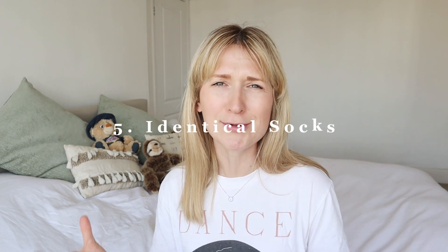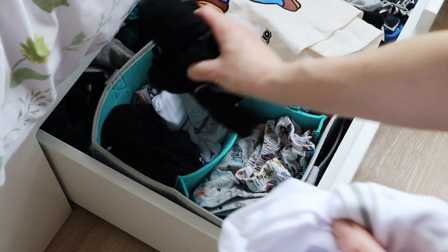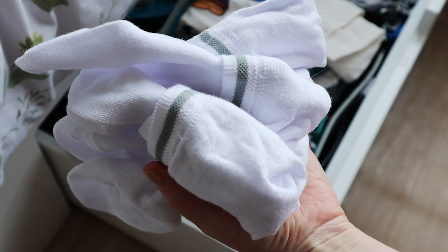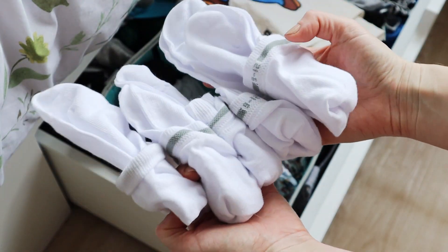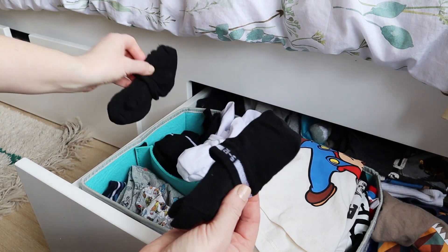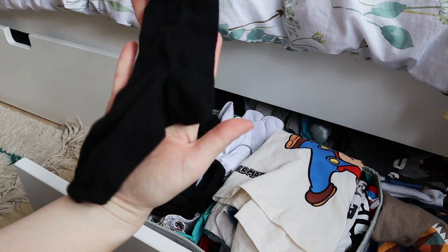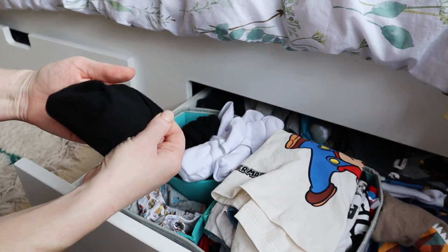Another mum hack comes from reading mummy bloggers and following mum accounts on TikTok, and it comes up time and time again: having identical coloured socks. I'm trialling phasing out colourful socks so it's super easy to pair them. I've decided to have white socks and black socks only — with the exception of Christmas socks, because those are fun. This makes life a lot easier so I don't have to fish for matching socks or end up with mismatched pairs.